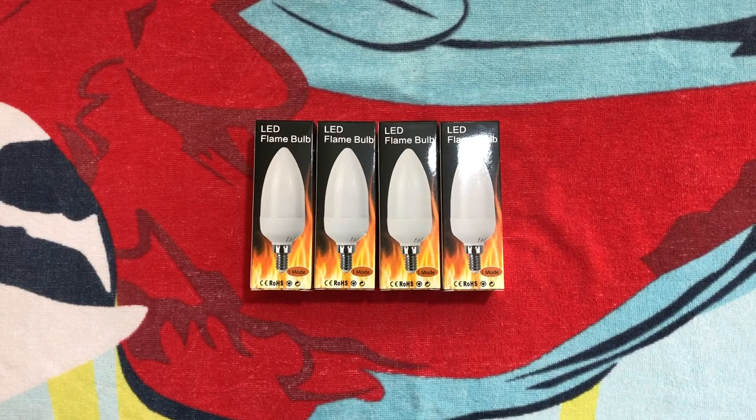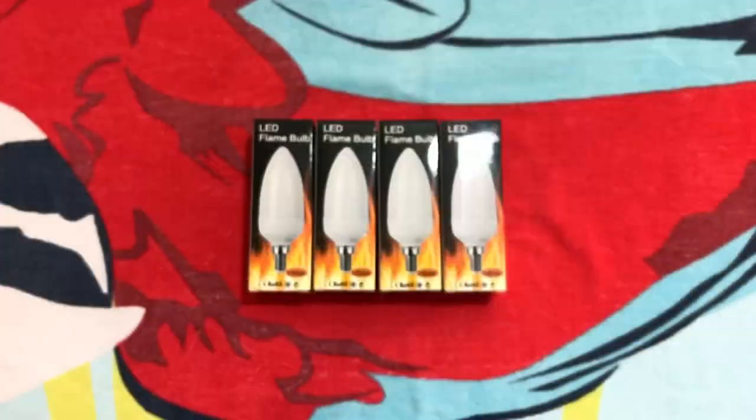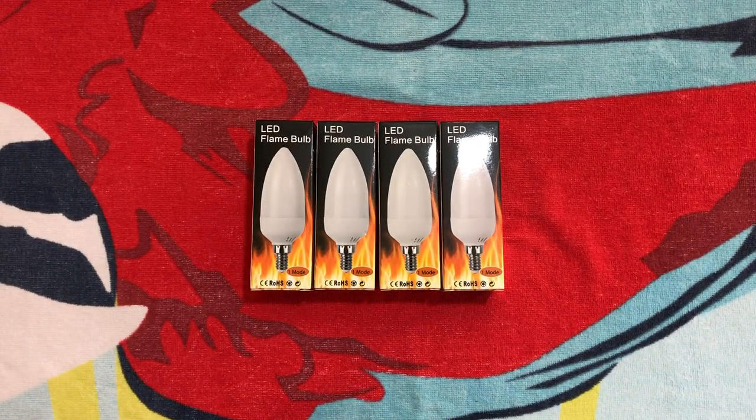Hello everybody, today I'm going to share with you these LED flame effect bulbs in a flame-shaped bulb. I was contacted by this company right here, LED Aerodirect, if I pronounce their name correctly, and they asked me if I could review this product for them.